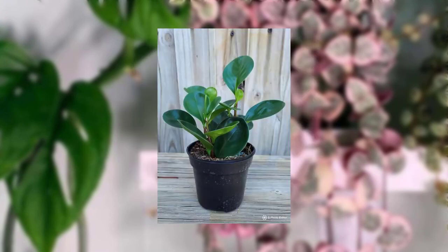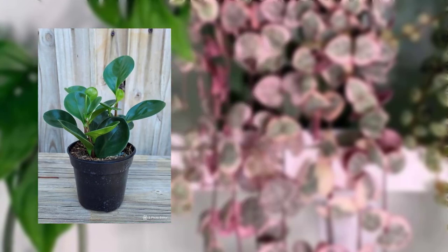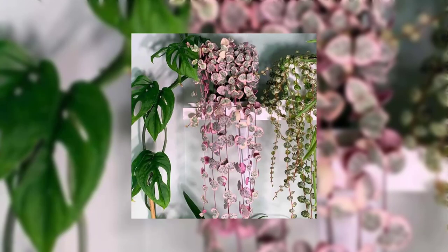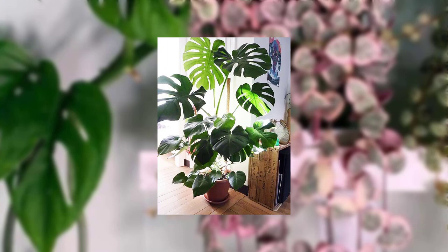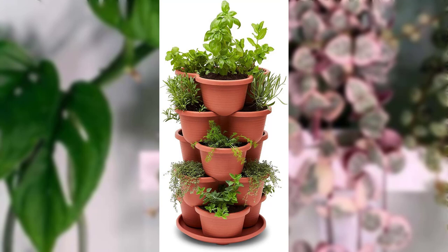Benefits of low-light plants: the best way to add a touch of green to your indoor space. Low-light plants offer many benefits — they help improve your air quality, reduce stress levels, and can even boost your mood. Now let's get into our top low-light plant recommendations, starting with the snake plant.